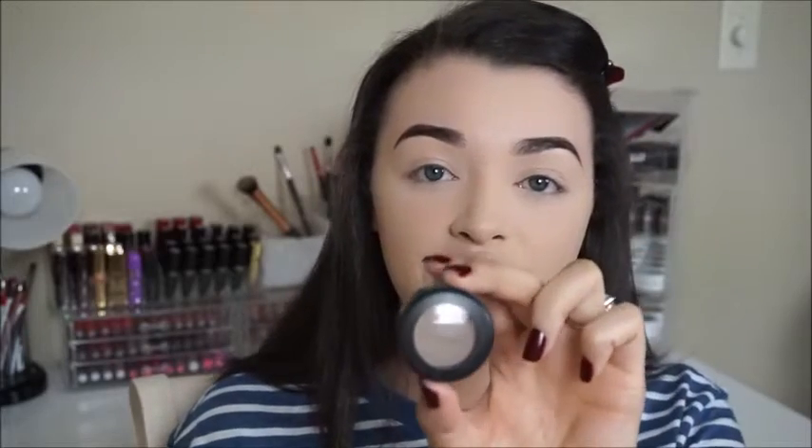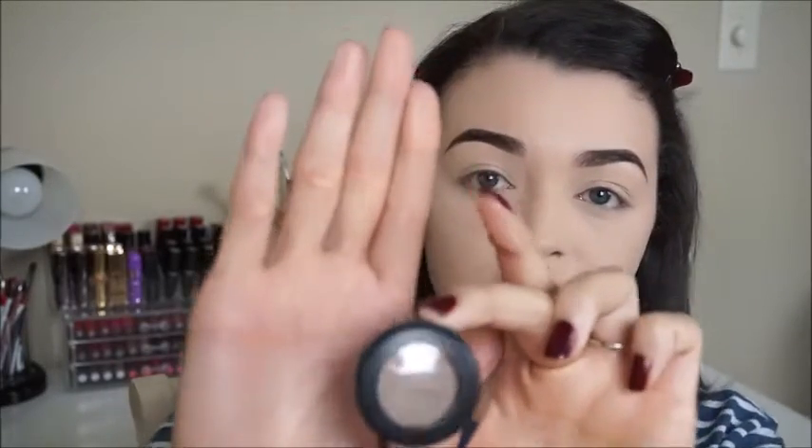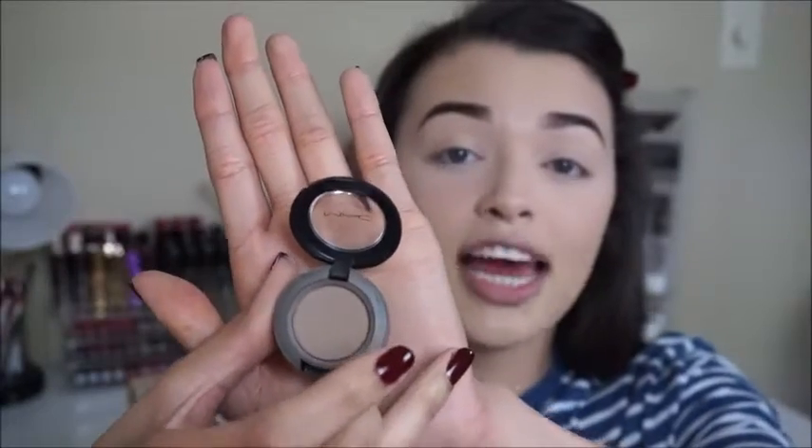I have a few different products here that I use for contouring — two high-end and one drugstore. I have my Wet N Wild Ticket to Brazil bronzer, which I usually use on my forehead. Then I have this MAC single eyeshadow in the shade Omega, which retails for $15. The reason I like this one the most for contouring is because it is a really shadowy, ashy brown color — it creates a shadow on your face. If you want to actually contour and recede certain areas, you'll want something with a cool tone.